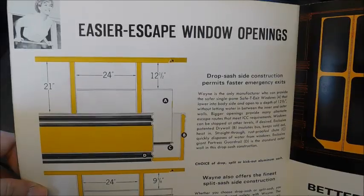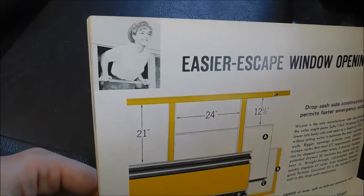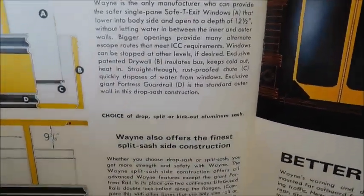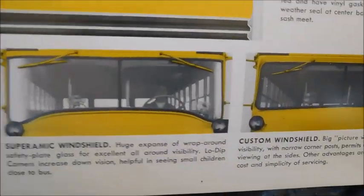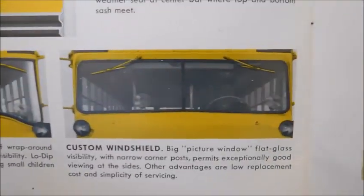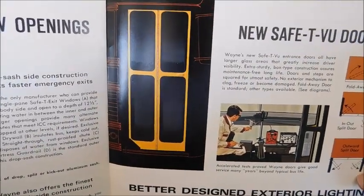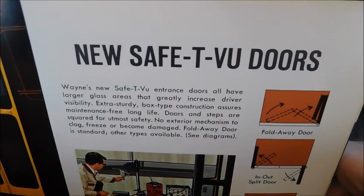'Easier escape window openings' — in that picture a kid is getting out of the window, which is actually big enough for someone to climb out of in an emergency or if the bus were on its side. Then there are the different windshield options and the door frame. The door on a Wayne pretty much stayed the same from this body up until the last body — 'new Safety-Vue doors.'